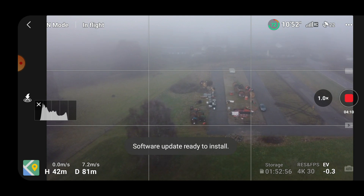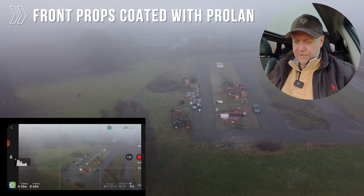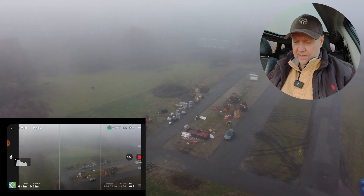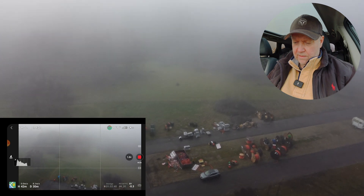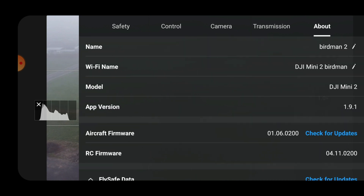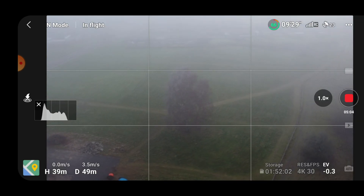I applied it to only two sets of the props. Now I'm noticing the software is ready to install — that's interesting. I wonder what version we are flying with right now. Let's just check the software to see what's going on. It's 1.9.1, so I'm not sure why it wants to update, and the aircraft firmware is also the latest one. So everything should be okay as it is right now.